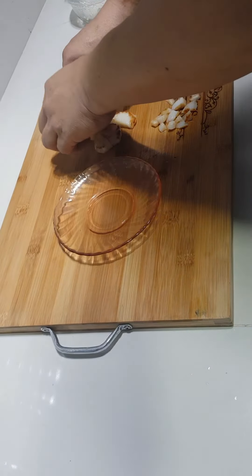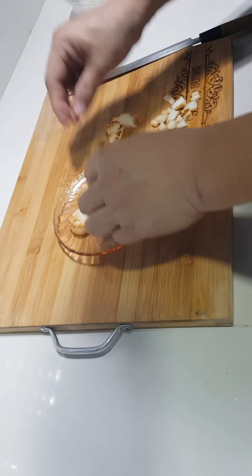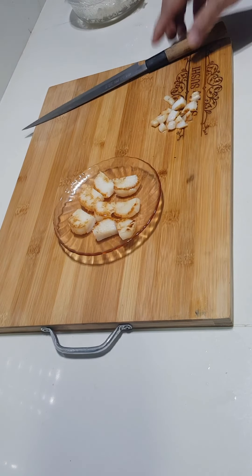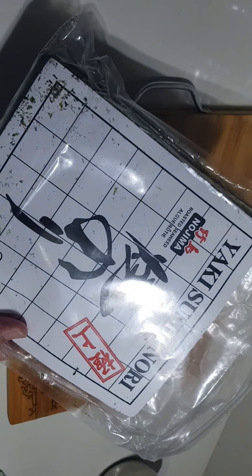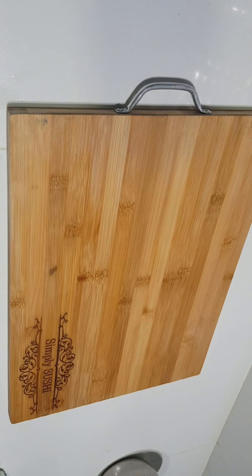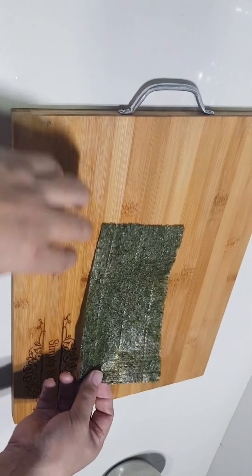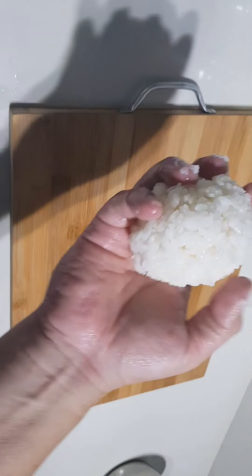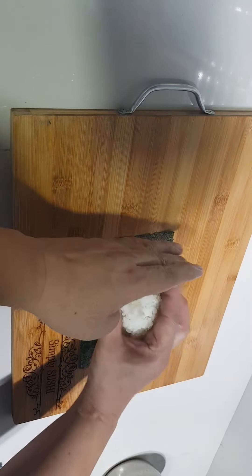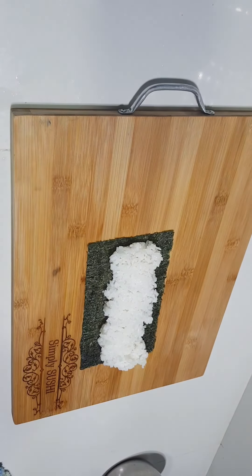Cut the scallops into 8 portions. Now let's start. Take half a sheet of nori, which has two sides — the rough side and the glossy side. Always make sure that it's glossy side down. Add 60 grams of sushi rice and spread it evenly on top.